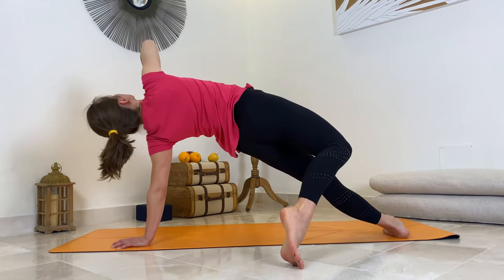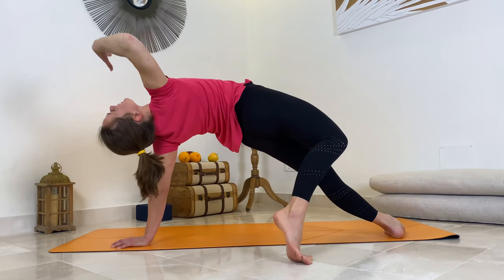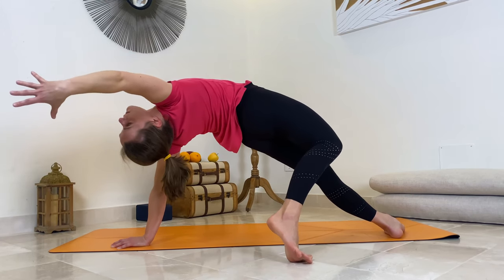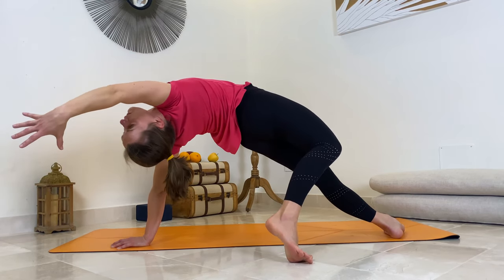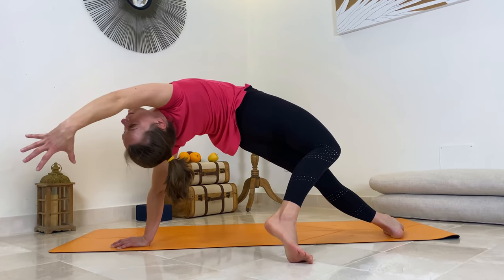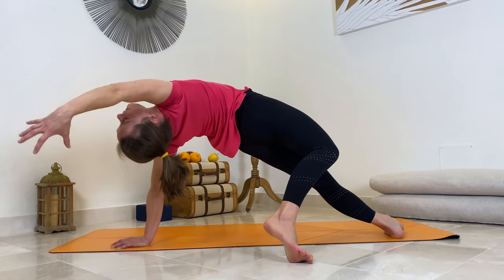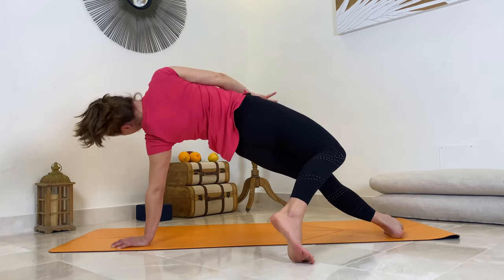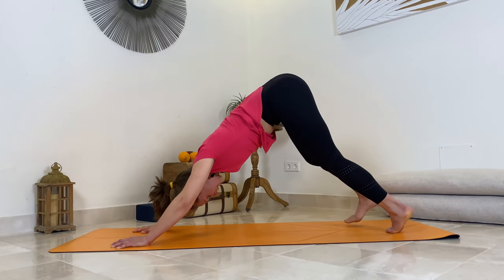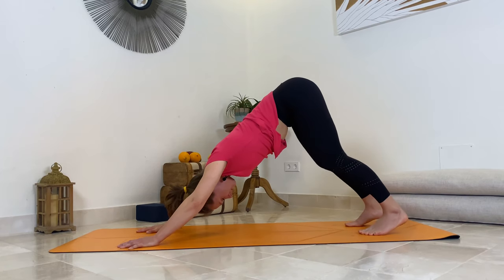Start opening your chest to the sky, to the ceiling. Shift your pelvis gently towards your left and come to wild thing. Feel it. Breathe. One more breath here. Slowly come back, place your right hand and foot, step your right foot back, and come to down facing dog. Well done — we're halfway through.